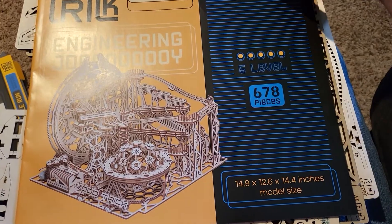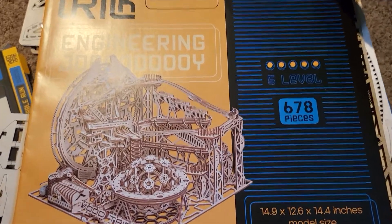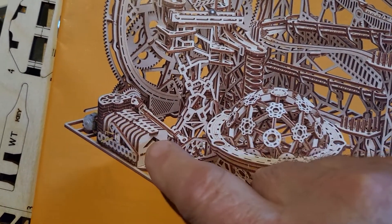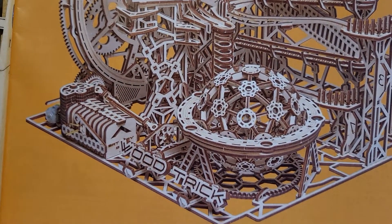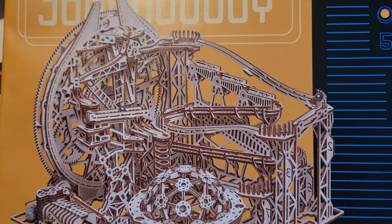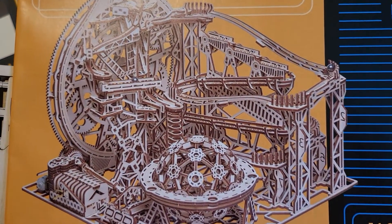Hopefully I'm going to start on this. This is an electric one — it has a motor and battery compartment. This ought to be quite interesting.